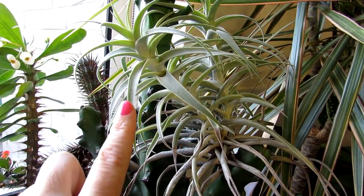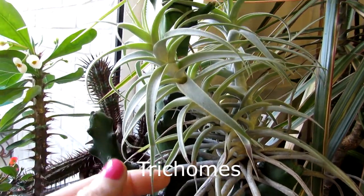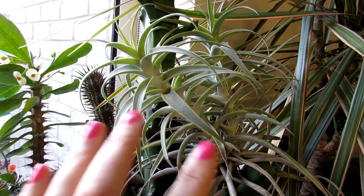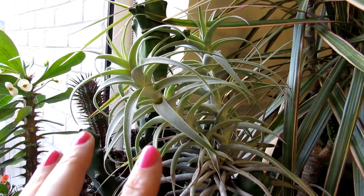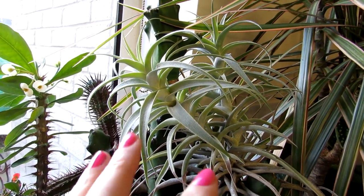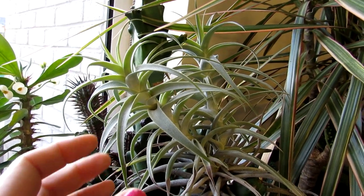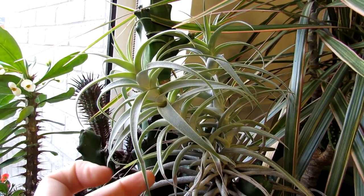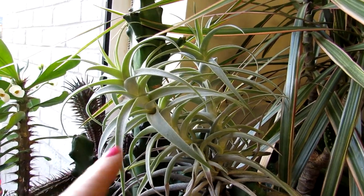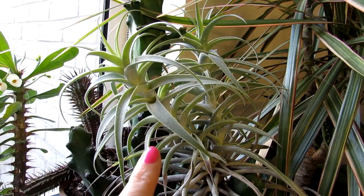All Tillandsias have what are called trichomes — these are the little whitish scales on the leaves. There are many many tiny little scales, and that's where they take their moisture from in their environments, absorbing moisture, water, and nutrients through these trichomes from natural mist and rain.